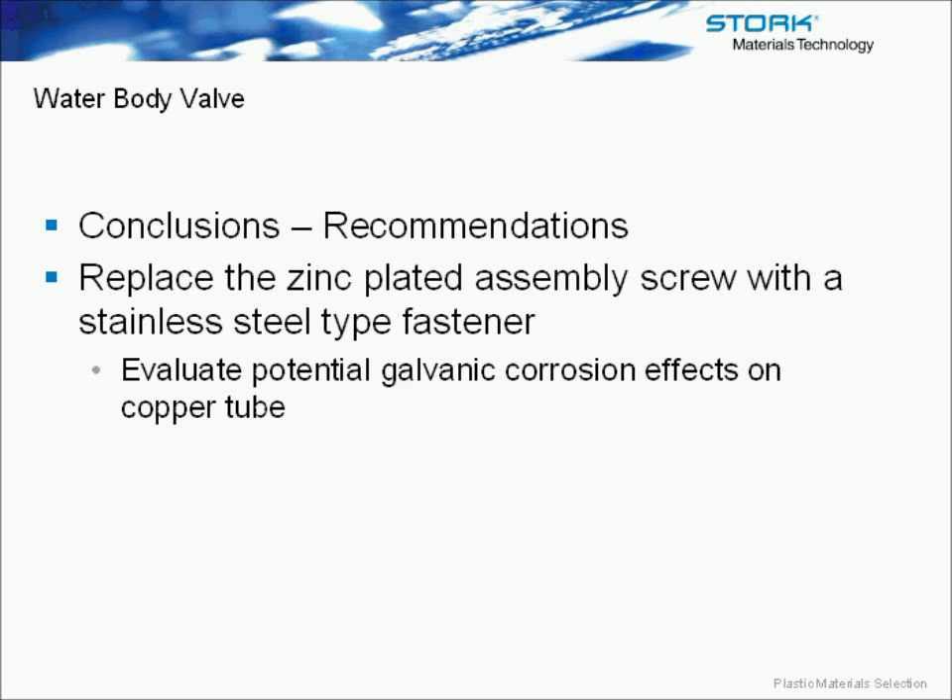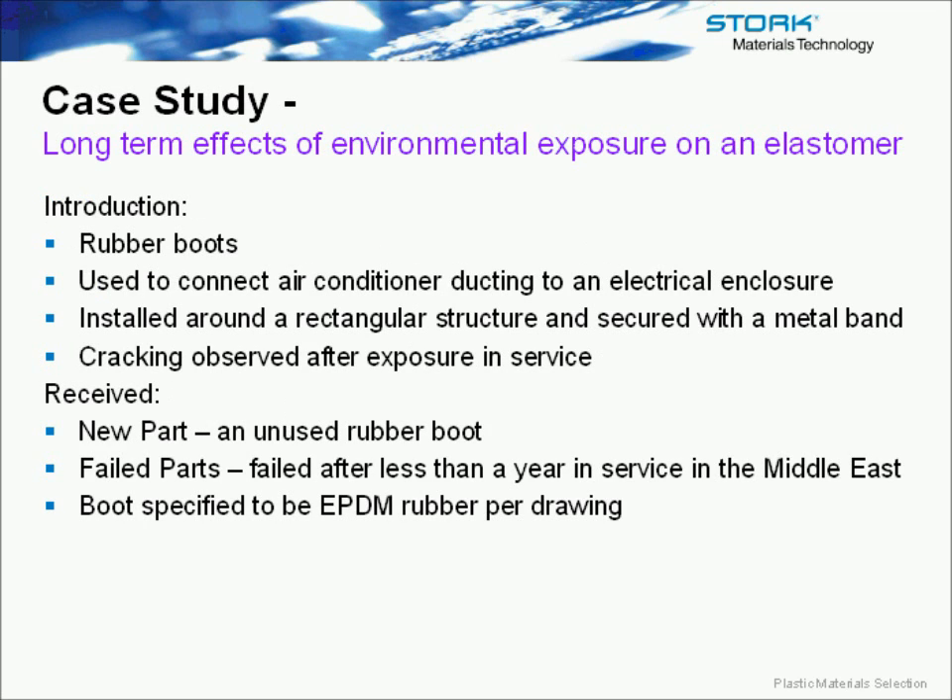Zinc chloride likely formed here through the chemical reaction of the roadway salts in conjunction with the zinc plating on the assembly screw. That concentration of chemical acted to attack the acetal. This can also happen with nylon resin — it's a phenomenon that nylons see as well. Our recommendation was not to change the material of the housing, but rather to change the assembly screw, making sure to also evaluate the galvanic effects possible with that copper tube.